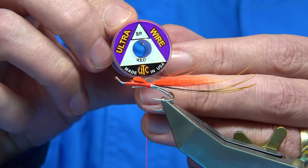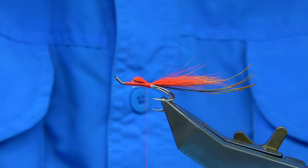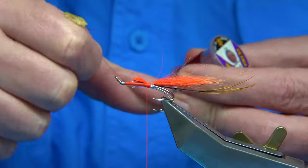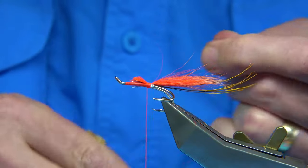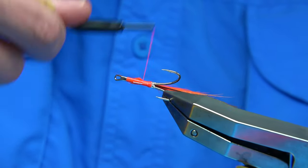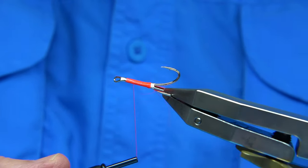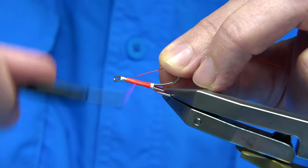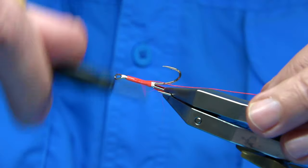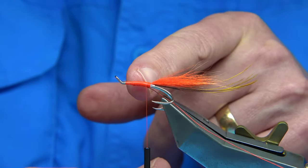For the rib of the fly, I am using ultra wire in red — it is a nice bright red. I'll take another length here. Best to tidy things up: just take your thread up, see what it is like, and then back down. We are tying the wire in and basically tightening the underside. Make sure you get a grip — stay your time. The wire should run the full length of the body so there are no steps in it. Make sure you leave at least a couple of millimetres for your tag.